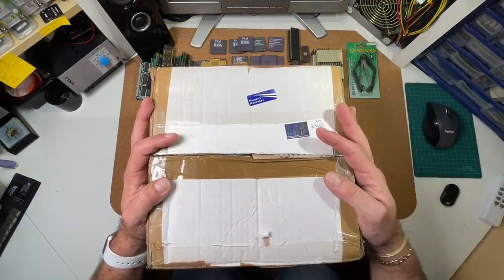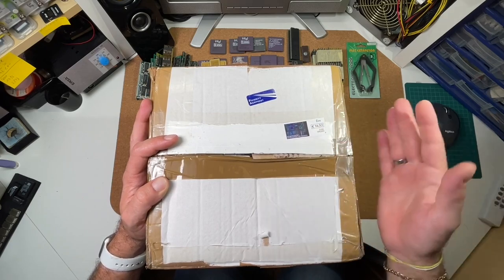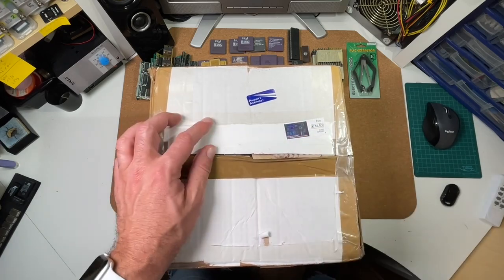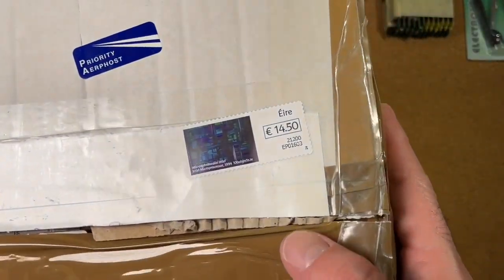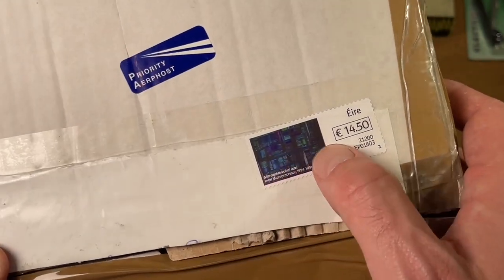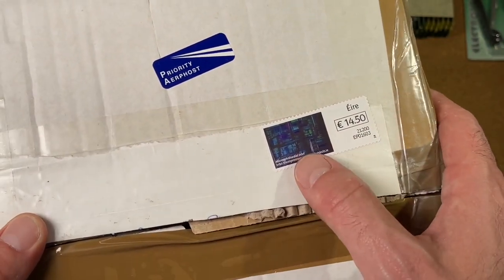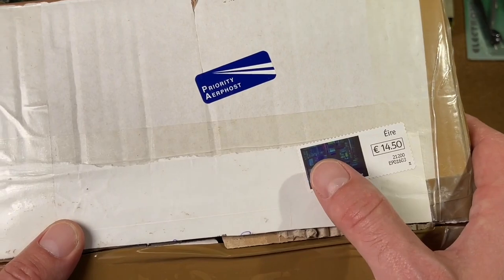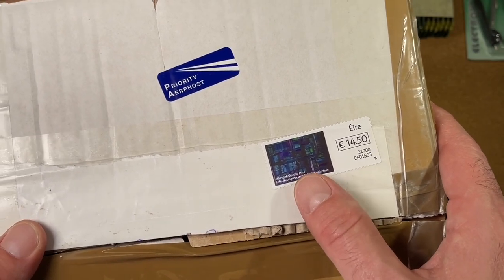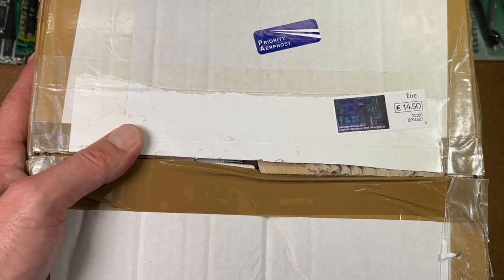The next package comes from Tim, and he is from Ireland. I remember the mails with him very well — he wanted to donate some CPUs to my collection and I'm looking very much forward to unpacking that now. Look at the stamp he put here — 'Intel microprocessor 1994' with an image of an Intel silicon die from a CPU. This is a very nice stamp and fits very, very well for this package. I can immediately see the structure of a die here. Very, very nice, Tim — thank you very much.